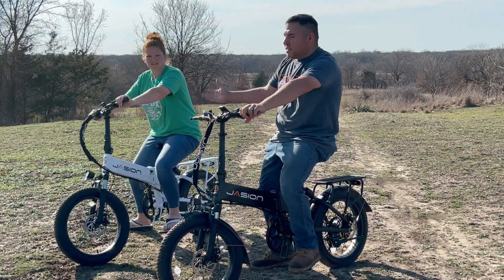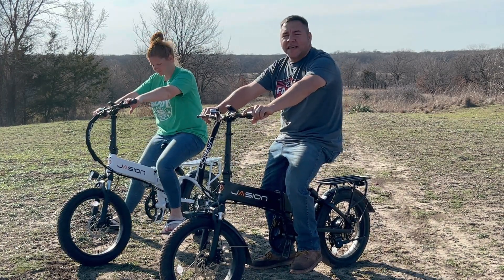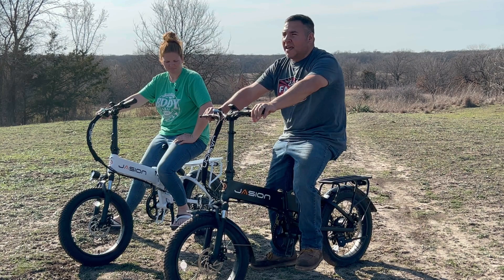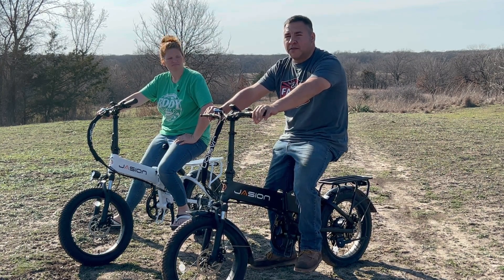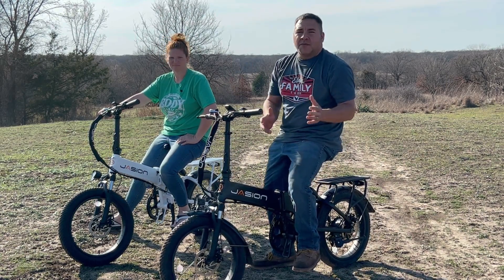Hey guys, I'm Brandon, this is my wife Stephanie, and we want to show you the e-bikes we've been riding. Jason actually sent these to us about a month and a half ago, and once we first got them we didn't know how well we would like them out here on the farm because we don't go into town much.